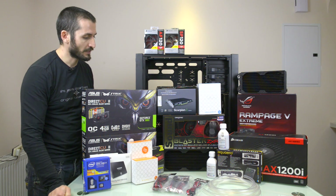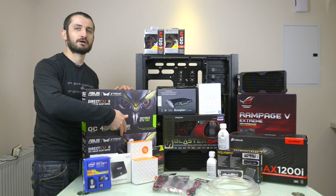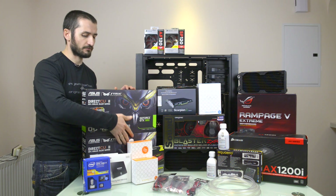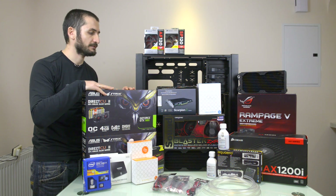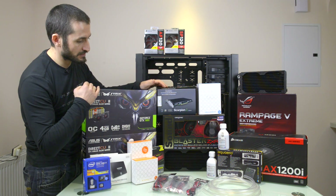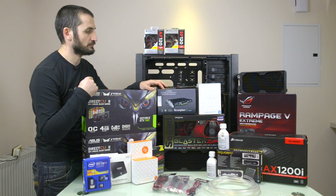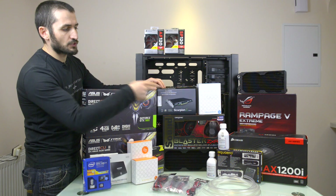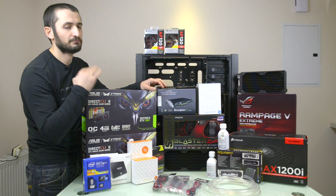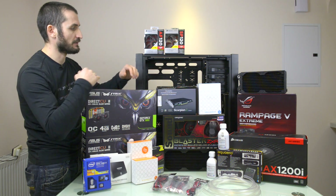We have two GeForce GTX 980 Strix cards from Asus that are going to run in SLI. We have a Sound Blaster ZXR from Creative for sound, and a Corsair AX 1200i power supply to make sure we have enough power to run all this stuff.